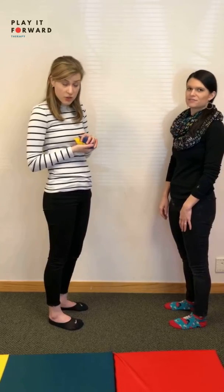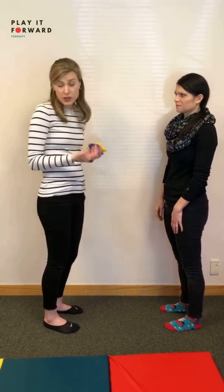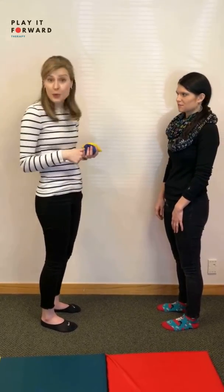Once you get those down, you can also switch to your non-dominant hand, so you're switching directions that you're passing the bag. Then after you get those down, you can progress to the hands and feet, and that is what we will show you next.